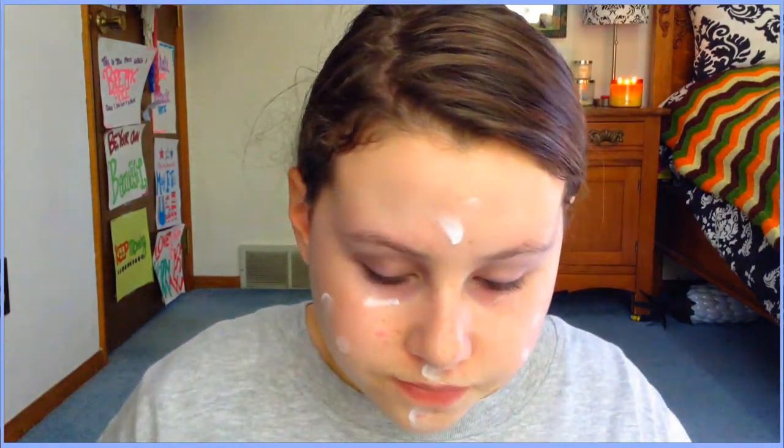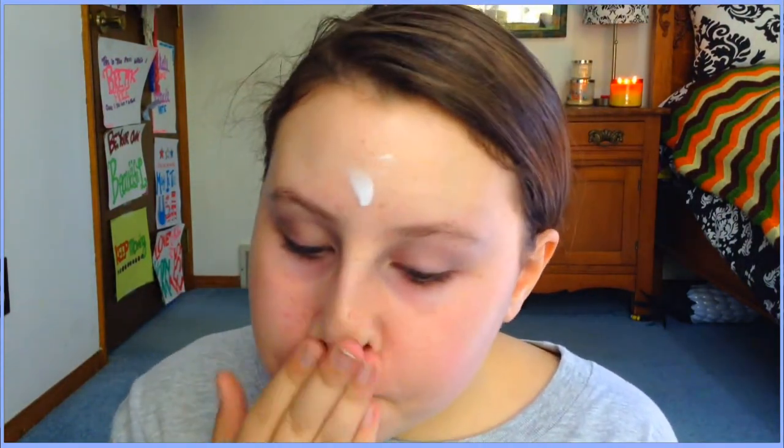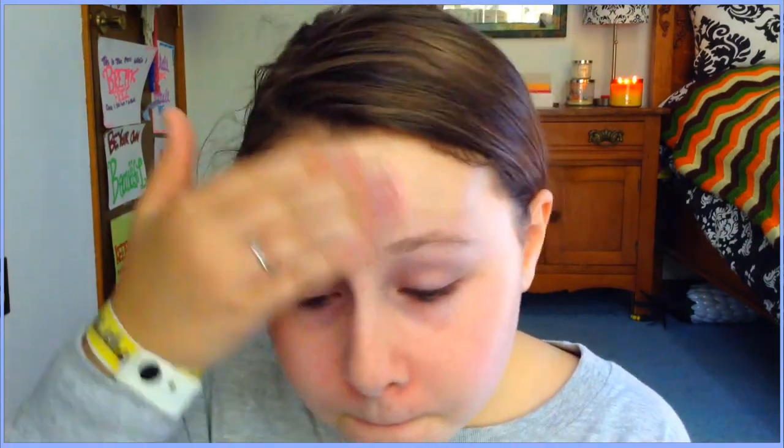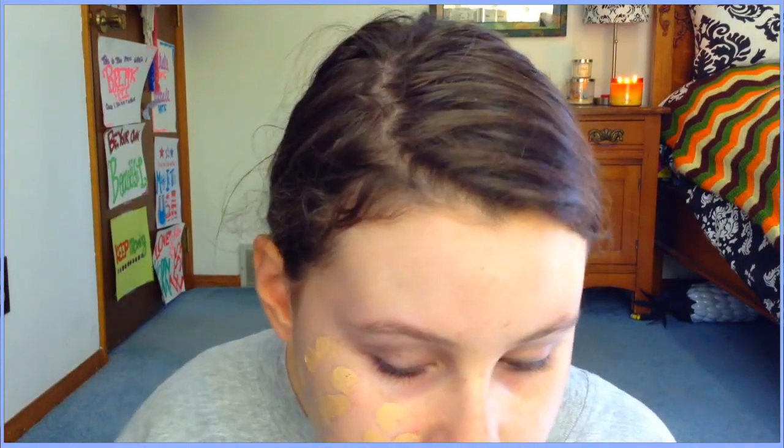Just a disclaimer: in some of the video you won't really see my eyes or my face much because I put the camera too high. Later on toward the ending of the video I move it, so I'm just saying that as a disclaimer right away because I know some of you will be like 'where's your face?'